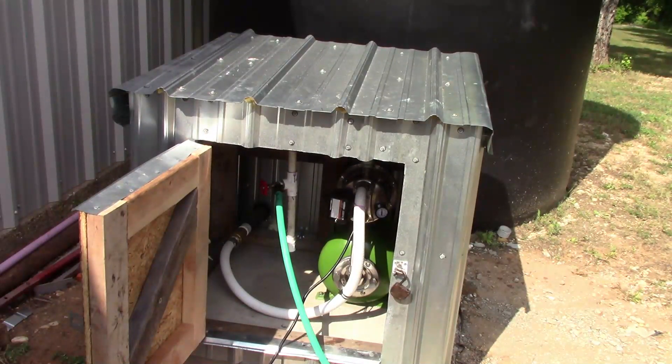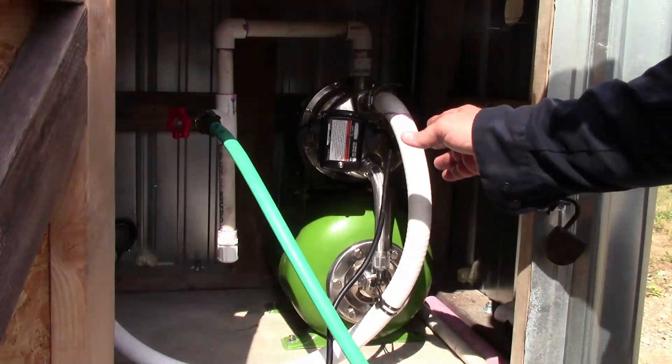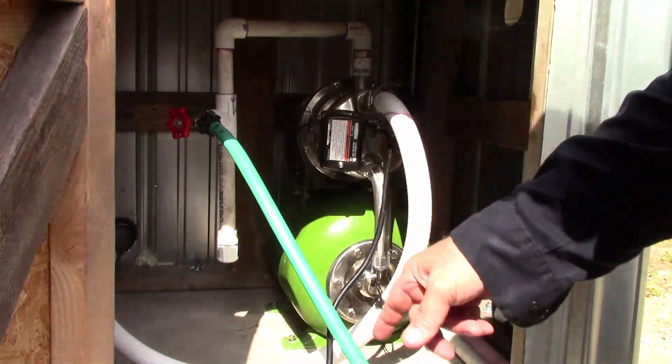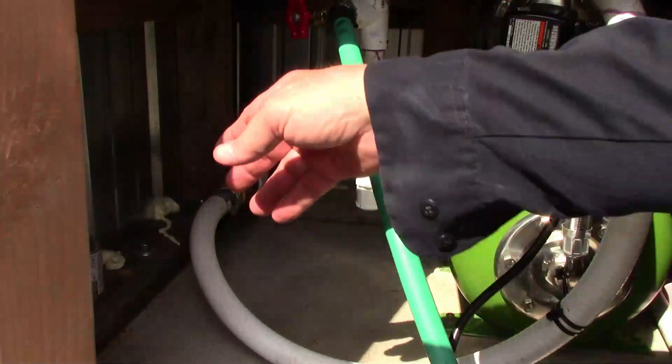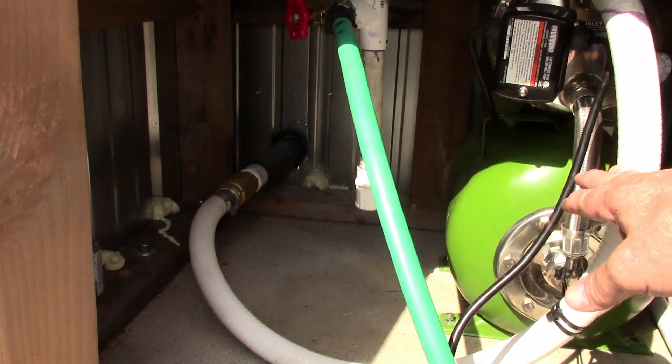We now have the pump installed, the plumbing installed, and I've even temporarily powered it up. We've been pumping a little water and I'll show you more of that up close in just a second. Here's our supply hose from the tank, and over here in the corner that brass fitting is our brass check valve, which helps keep prime on the pump at all times.